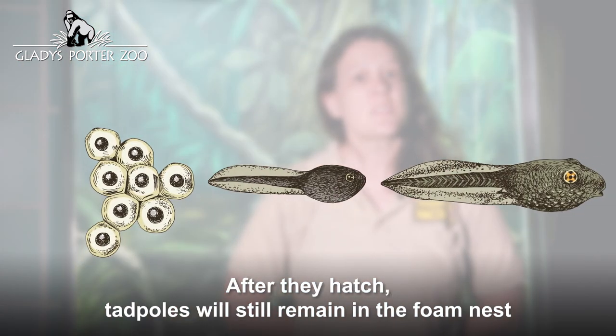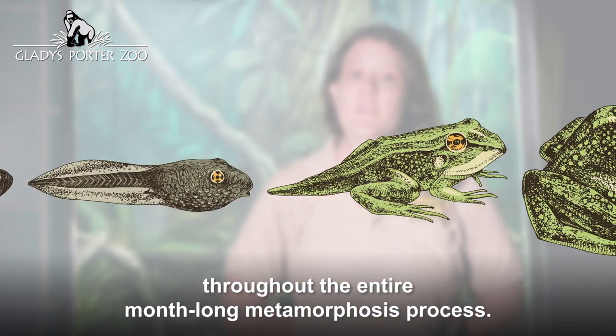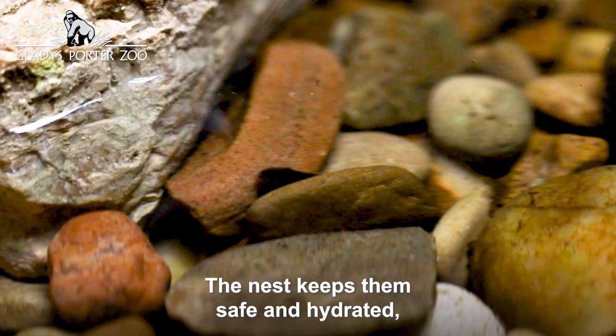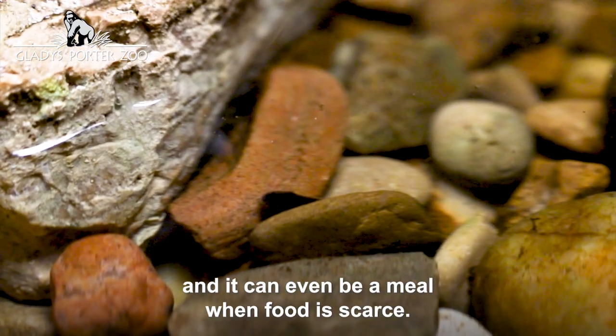After they hatch, tadpoles will still remain in the foam nest throughout the entire month-long metamorphosis process. The nest keeps them safe and hydrated, and it can even be a meal when food is scarce.